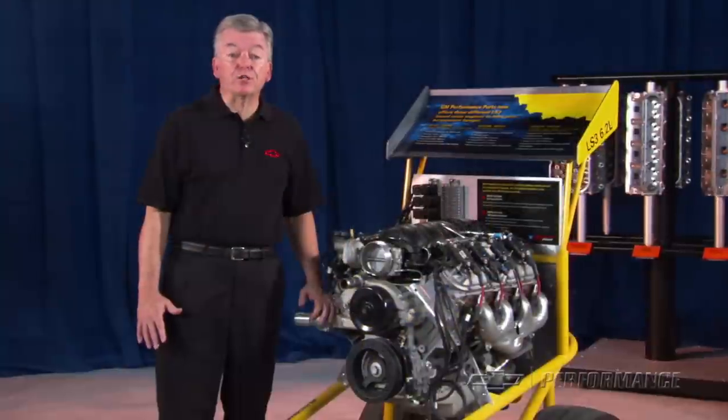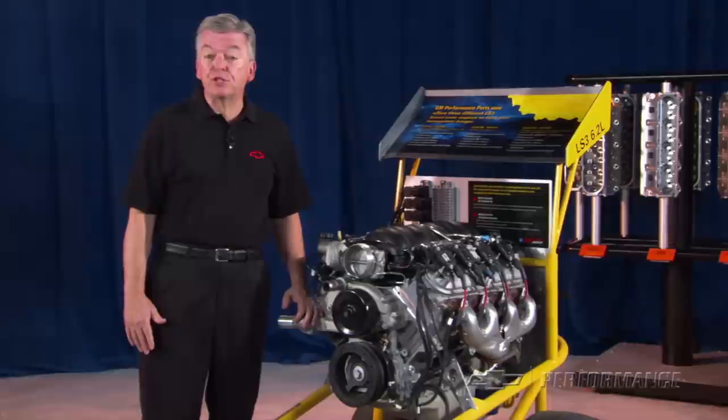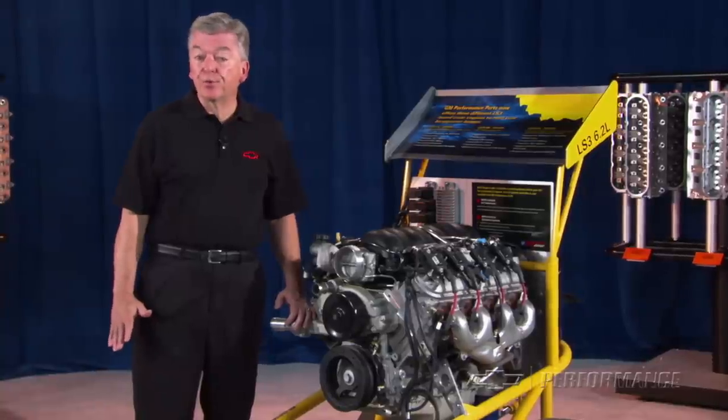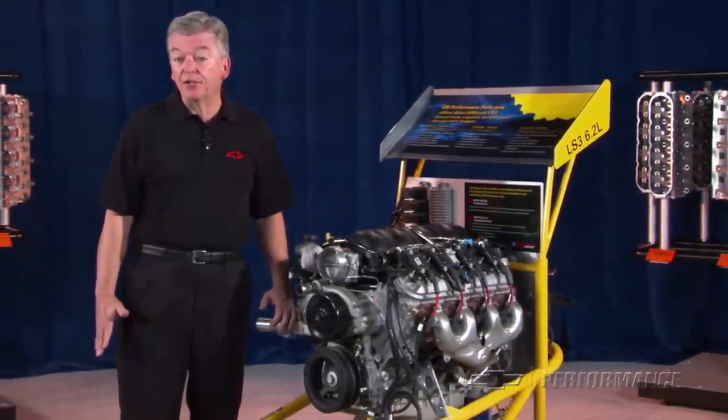The Gen 1 Chevy small block has been around since 1955 and has served performance enthusiasts and racers very well. Fast forward to today and technology has delivered the Gen 3 and Gen 4 versions of Chevy's small block V8, known as the LS family of engines.